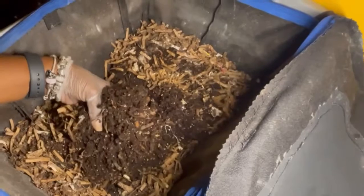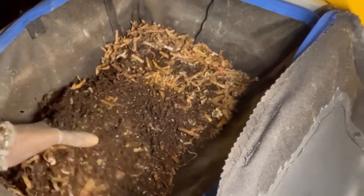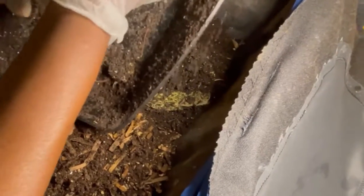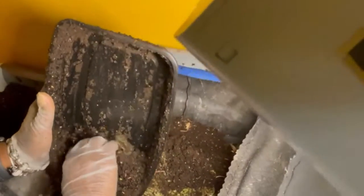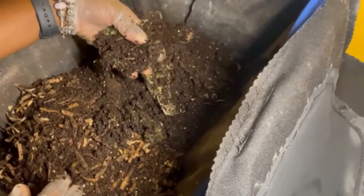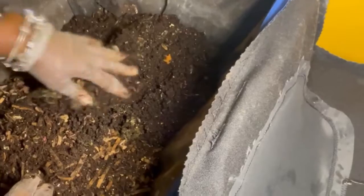Once I open the tote where the worms will be going, I check the conditions. Last time I didn't feed in here — I just left the cardboard and the new bedding material that was created. The worms are looking pretty good except the material is a bit dry, so I'm going to mix everything up and then dump the worms from the harvest trays in here. In this tray there were still quite a few worms left, but definitely not as many as the first week. Since there was food the worms hadn't finished processing, I'm just going to mix everything in together and close up the back.